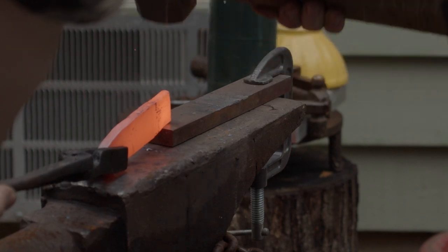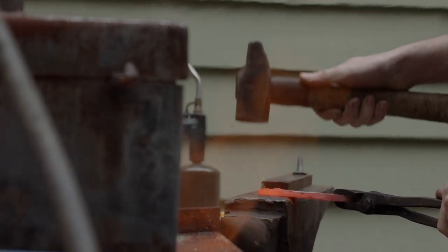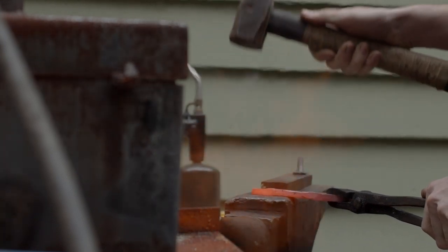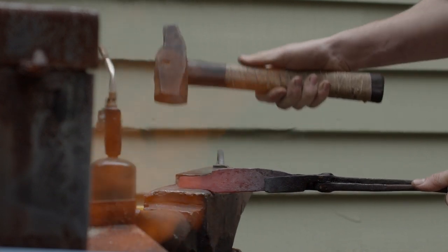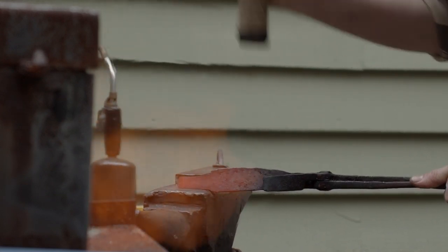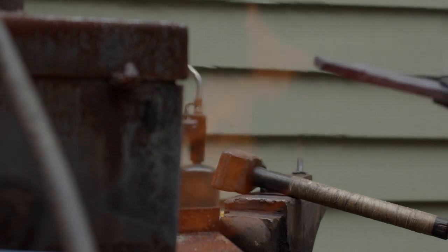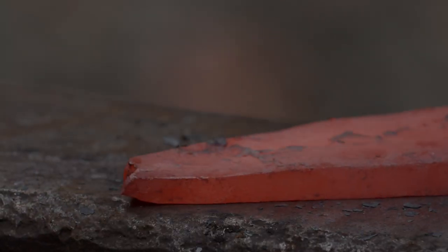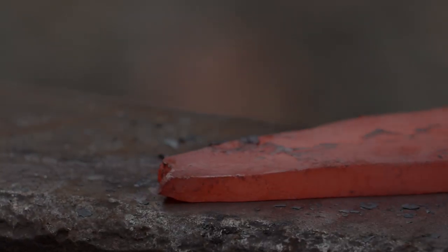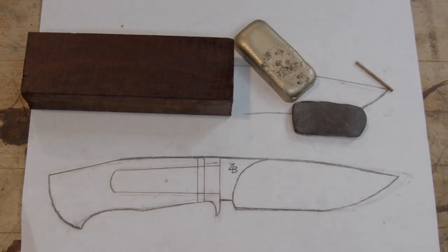I'm trying to keep the forging to a minimal on this knife because I don't forge damascus steel that often, and Steve has put so much effort into this piece that I really don't want it to have any splits or delaminations. So I'm working it fairly hot the entire time and just trying to minimize the risk of anything negative happening. Here we have the design, the handle material, guard, and spacer materials.